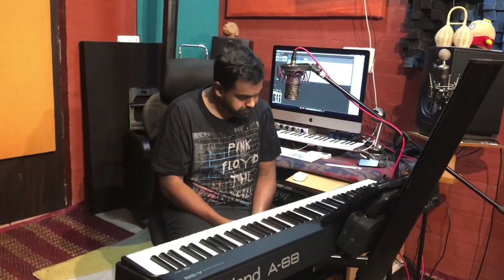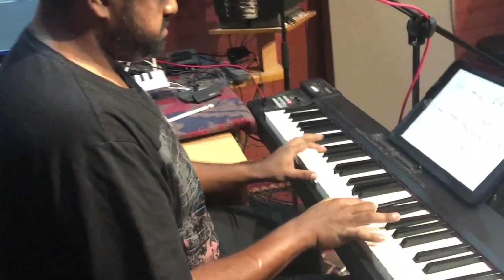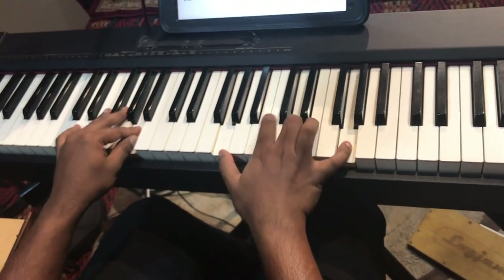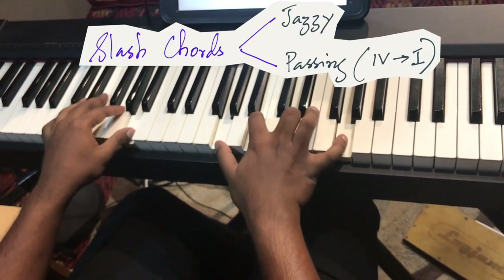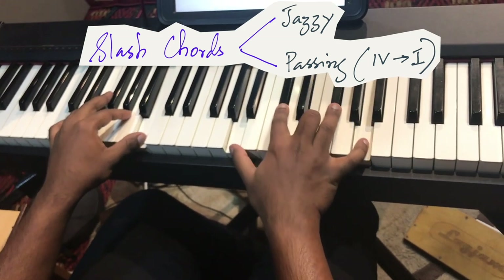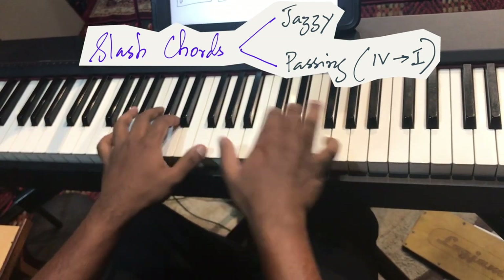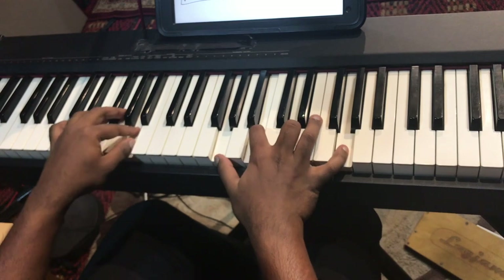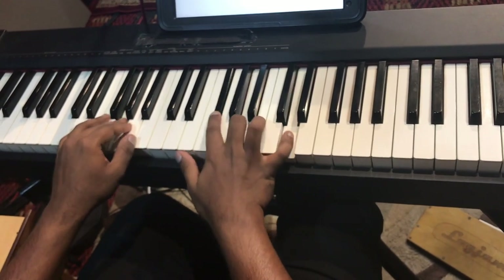Let me show you that with a song we all know — 'Let It Be' by the Beatles. A more jazzy way to play it is written down in the chart. You're just making the A chord sound a bit more jazzy. The G chord in particular comes to life — 'when I find myself in times of trouble, Mother Mary comes to me.'